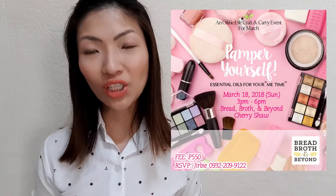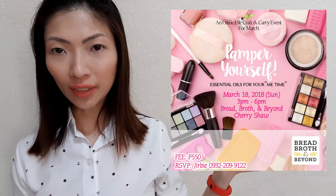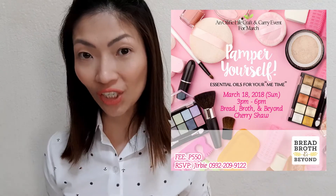If you have any other DIY requests, don't forget to leave them down in the comments or hit me up through Twitter or Instagram — I'd love to see your suggestions. Before we end this video, I would like to invite you to join me on my workshop this March at Bread and Beyond in Mandaluyong. I'll post the poster here and also the registration link below.